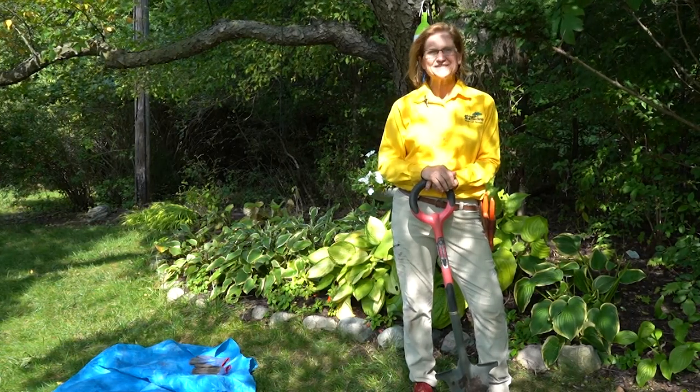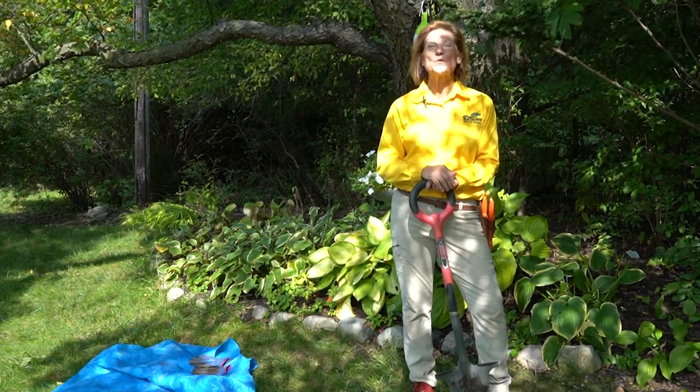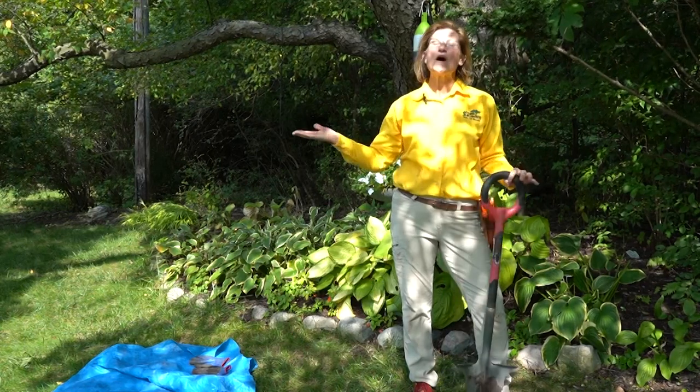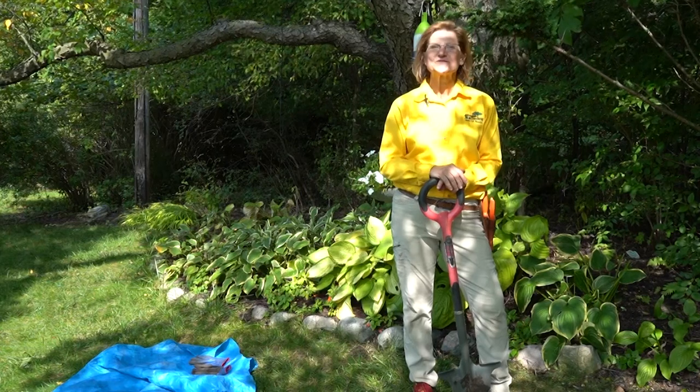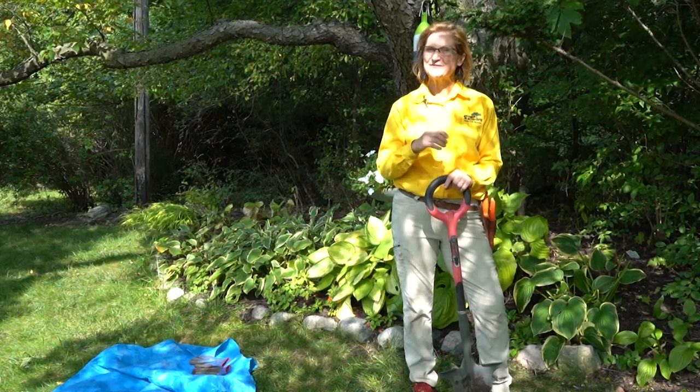Hi everyone, I'm Lori Heiden, garden coach at English Gardens West Bloomfield. Welcome to my backyard. We get a lot of questions about dividing perennials, so I'm going to show you how to do it.